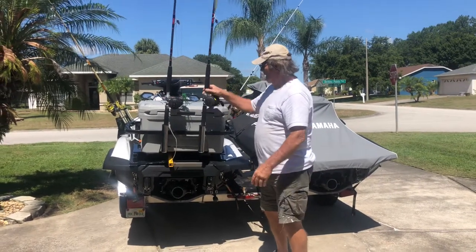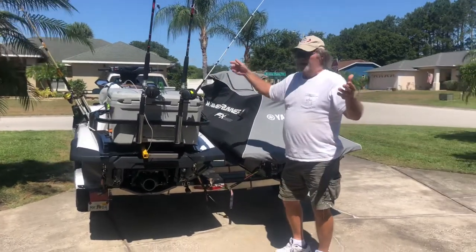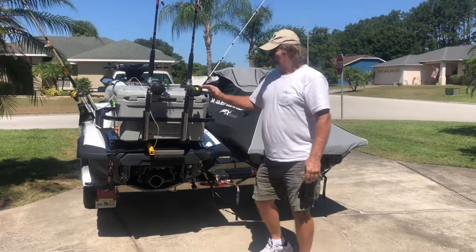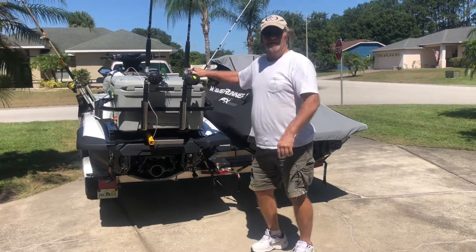If you don't want the rod and reels, consider getting the OrcaPak rod holders. They're convenient, and they're up front. OrcaPak.com — we are the only ones with a patented product that does this.